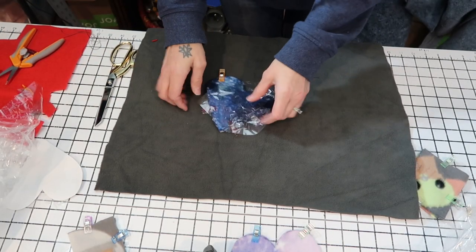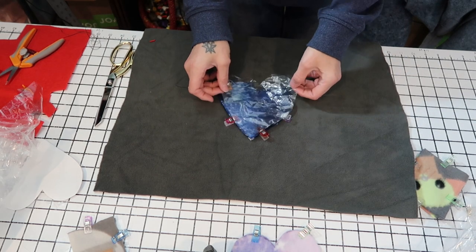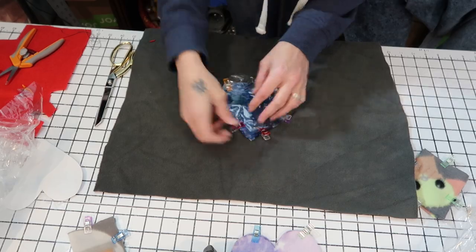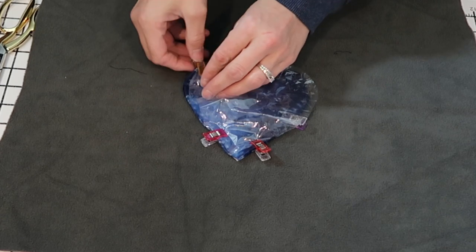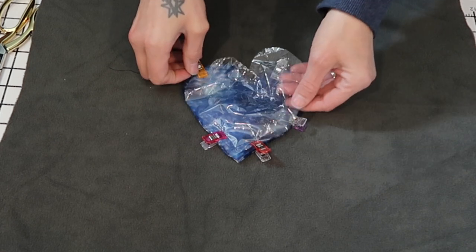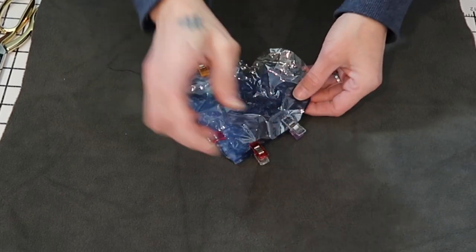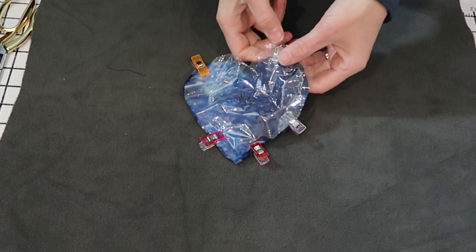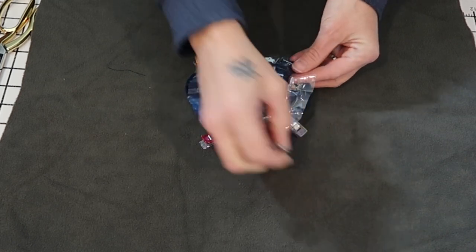Okay, so you have your shape — for me this is a heart — and then I have my crinkle paper which is bigger than the heart. What you're going to want to do is clip it in place, or you could use pins, and then with the extra material because you made it too big, you want to create a bubble in the center. The way the crinkle paper works is you don't want it to be tight or pulled taut against your fabric — you want there to be a bubble. That's the way that it crinkles. If the paper is the exact same size as your fabric it'll be too tight and you won't get that crinkly effect, so you leave the crinkle paper a little bit bigger and you end up with a bubble in the center.